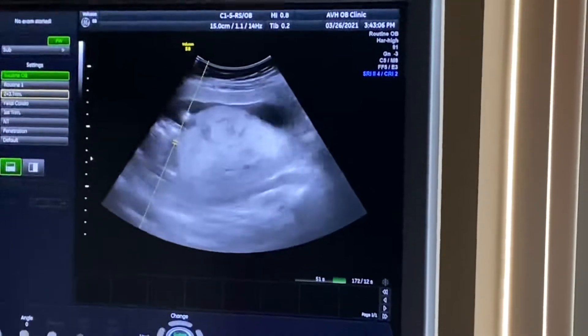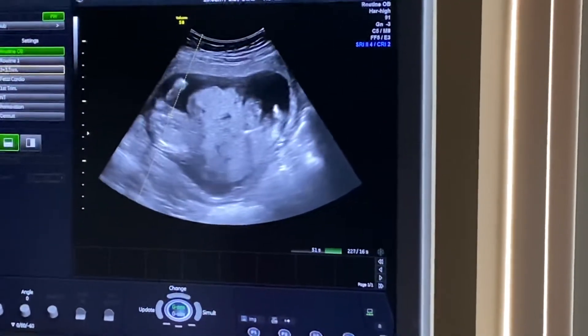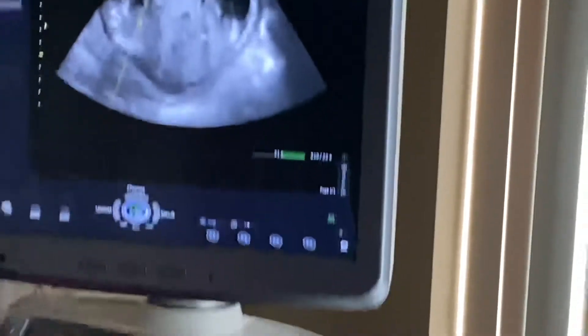He's just kind of laying in an odd position, so just got to try and get past... There we go. You see that flutter? There's a hand, but do you see the flutter right in the middle? It's moving. You see that right there? That is the baby's heartbeat.